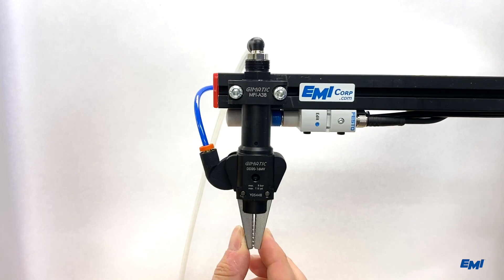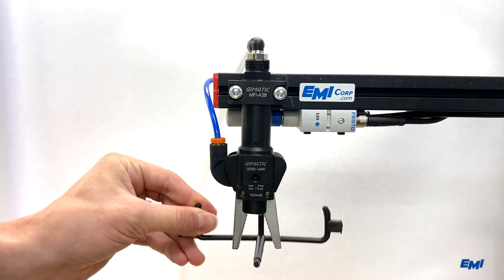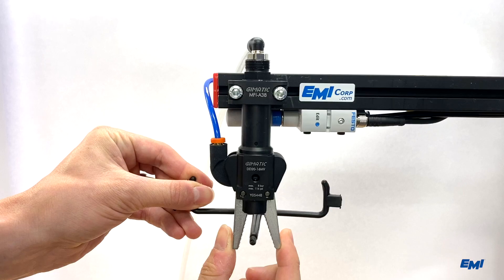Please note: DD Grippers must be actuated with compressed air in order to sense sprue or part presence.